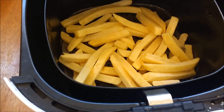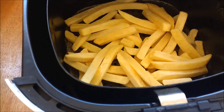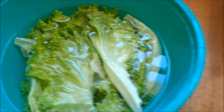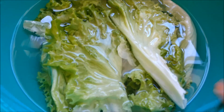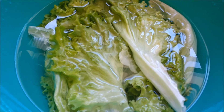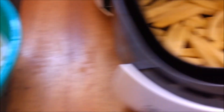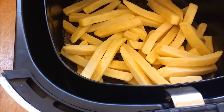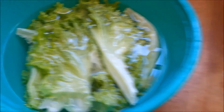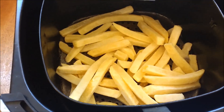Agora eu vou botar as batatas congeladas aqui na airfryer. Vou deixar em média 20 minutos. E enquanto isso, eu estou higienizando o alface — por mais que seja hidropônico, ele precisa, sim, passar por uma solução pra higienizar. Tô fazendo tudo junto ao mesmo tempo: enquanto a batata vai assar na airfryer, o alface está sendo higienizado. Eu já volto com a finalização do prato pra vocês.